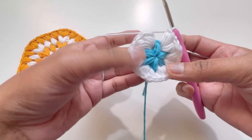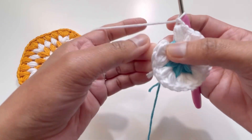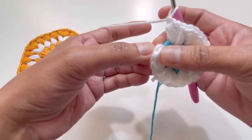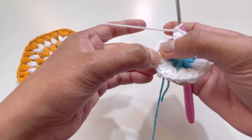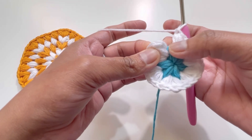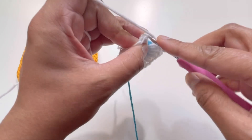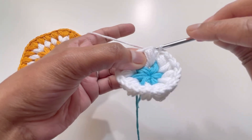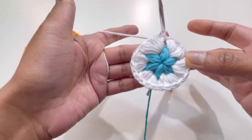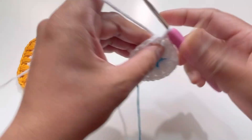Here I have my 12 puff stitches. I will go to the first puff stitch — skip the chain one from attaching the color — insert your hook into the first puff stitch, grab yarn, and have one slip stitch. This is the end of round number two.